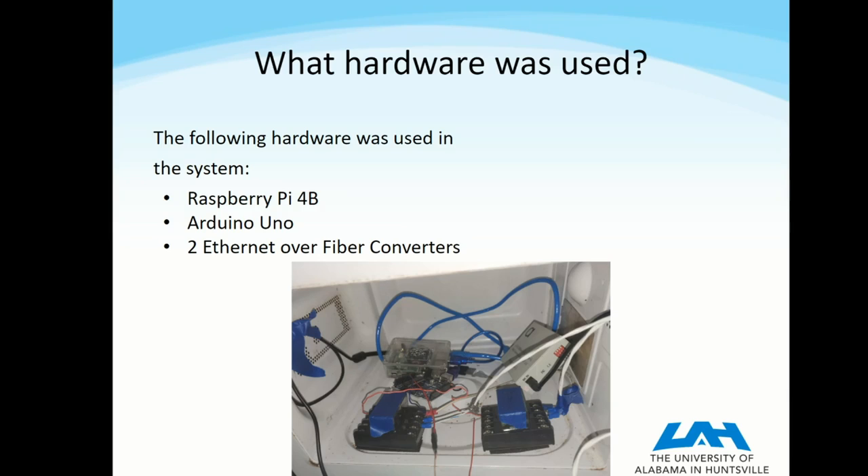The Uno is what interfaces with the relays that are seen in the front of this picture, and in the future will be used to get voltage measurements from the system. In the right-hand corner of that picture is the fiber module, and that converts a standard Ethernet cable into a standard for fiber optics.